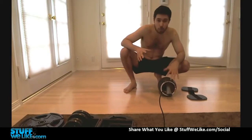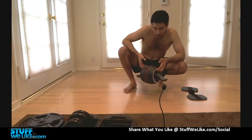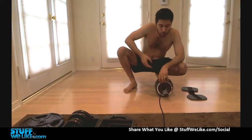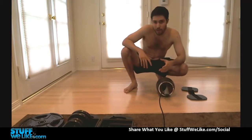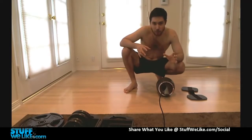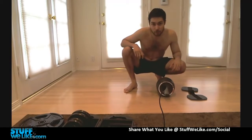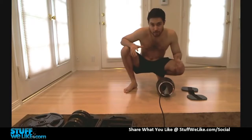FitWeelike.com here, and today we've got the Ab Carver Pro, and we're going to try it all out. If you've ever used an ab wheel before, you might know that stability is a big problem. You've got to be really careful with it, and sometimes you'll just lose the ability to come back up and you'll just be kind of stuck there in midair.